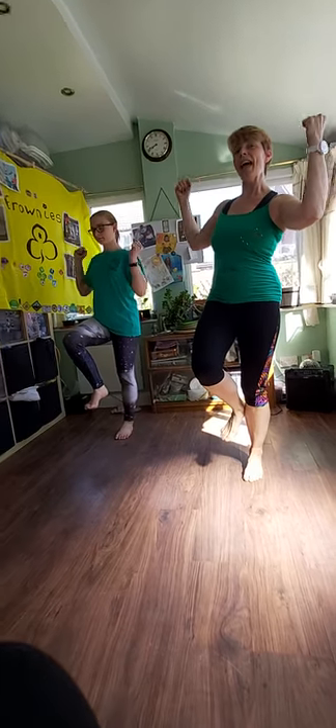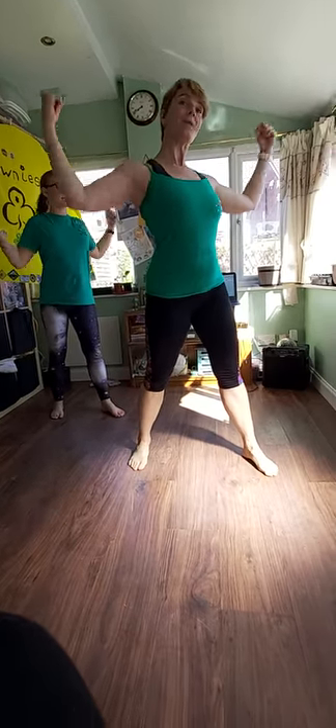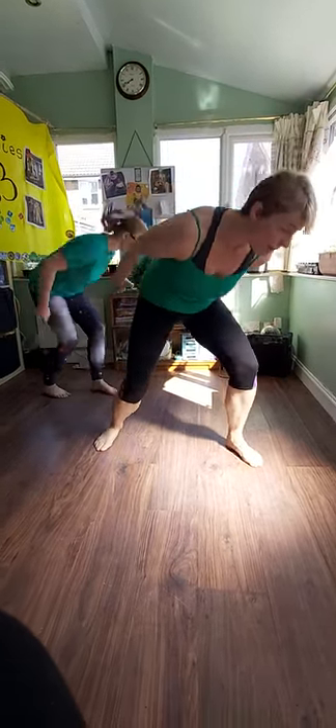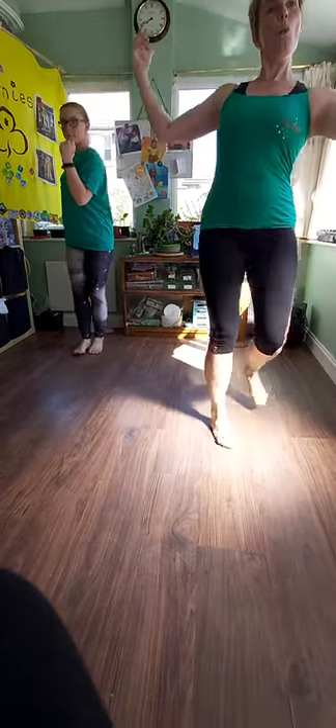Let's try again from the pop here. So we're doing whirlys. Ready? And whirly whirly step, pop, pop, chop, chop, out, drop, and jump, hand. Jump, jump, jump. One, two, three, step.